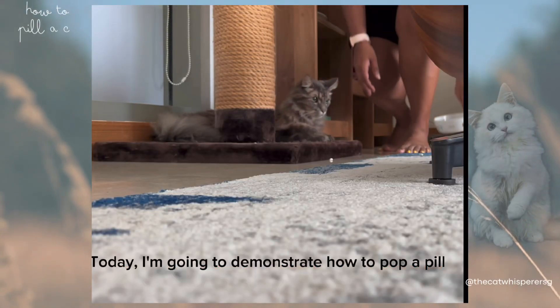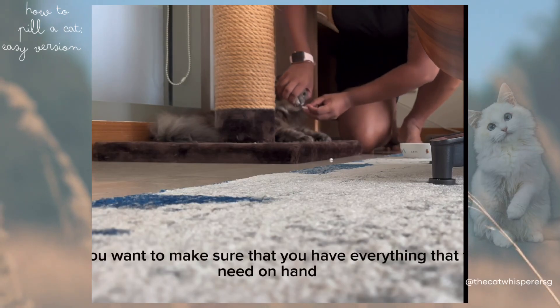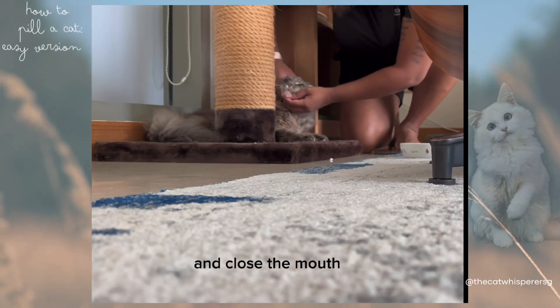Today I'm going to demonstrate how to pop a pill for a relatively easy cat like Maui. First, you want to make sure that you have everything that you need on hand. Open the mouth wide, put the pill at the back of the throat, and close the mouth.